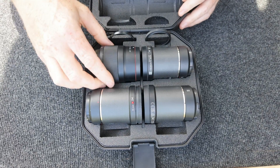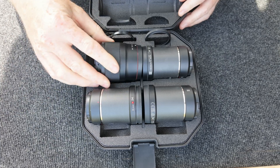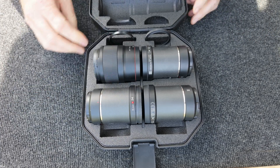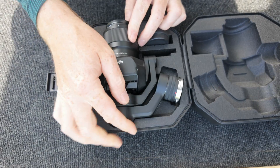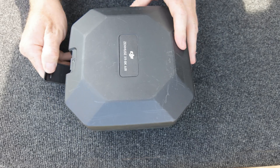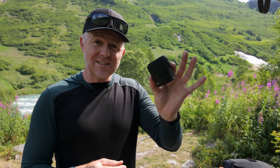It fits in the 18mm slot of the lens case, or the 75mm slot if you have that one in there. And some other good news: it actually fits on the gimbal in the case and closes up just fine.